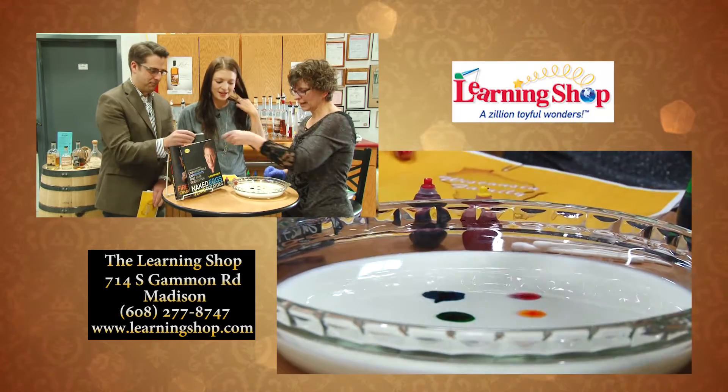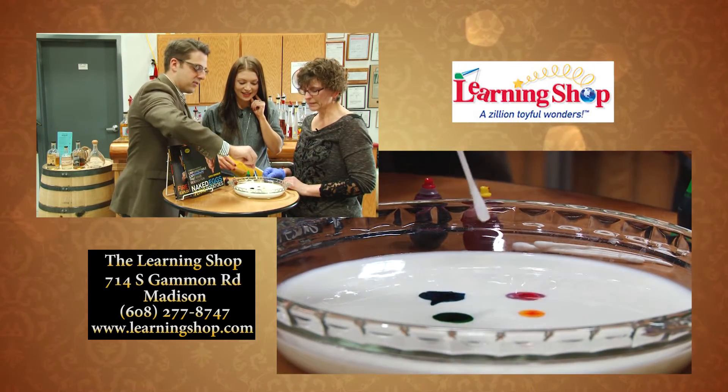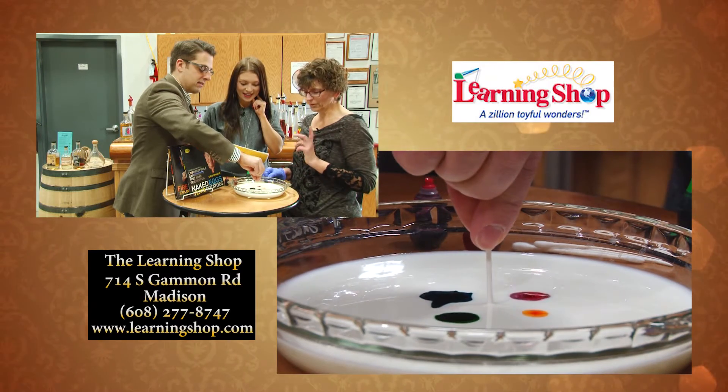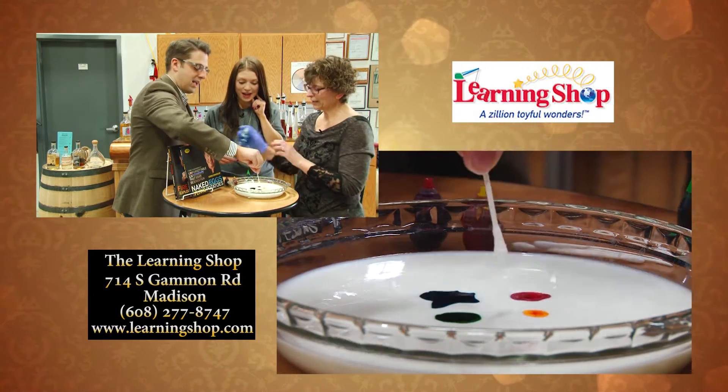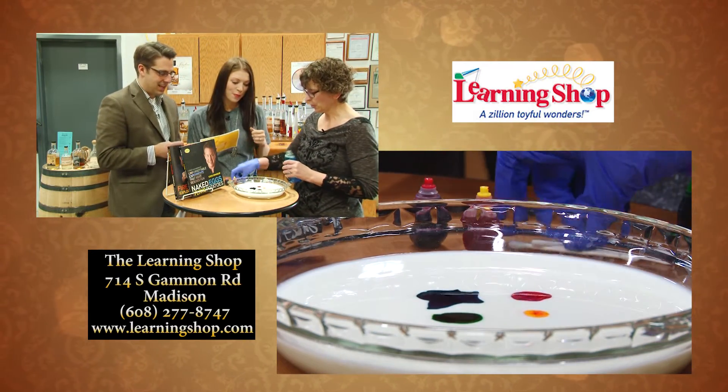Take the cotton swab and just dip it in the center of the milk. Anything happening? Nothing's happening. Okay — it's not supposed to. Now we're going to take some dish soap and dip the cotton swab in that. Now try the same thing.